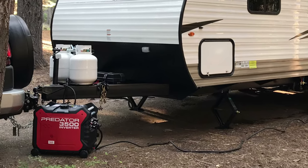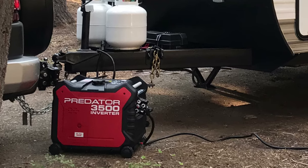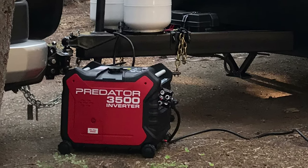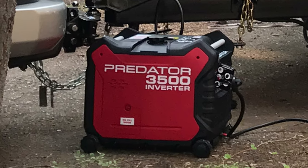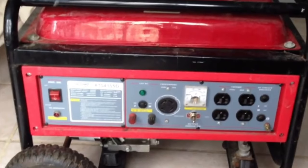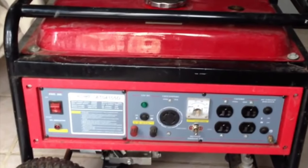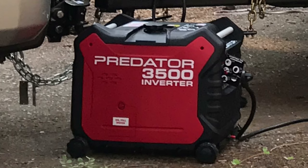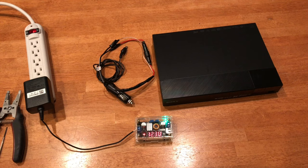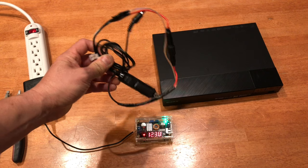I'm running a Predator 3500 inverter generator in my travel trailer. If you're familiar with that generator, you know the power on it is pretty reliable and consistent — unlike a standard generator where you get voltage spikes. With an inverter generator it's pretty safe, relatively safe. I just need to connect this with a 1 amp fuse and I'm good to go.